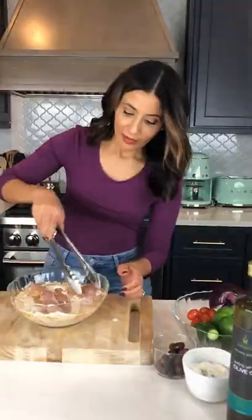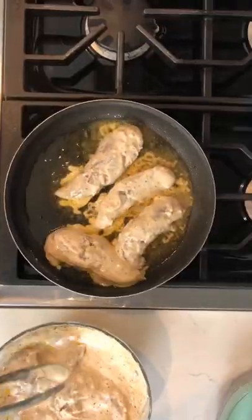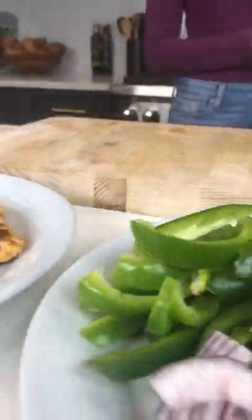The marinade has Greek yogurt, lots of garlic, and loads of spices including some dried oregano. I'm using chicken tenders here — easy peasy — and then once you cook them up on the stovetop, you're good to go.